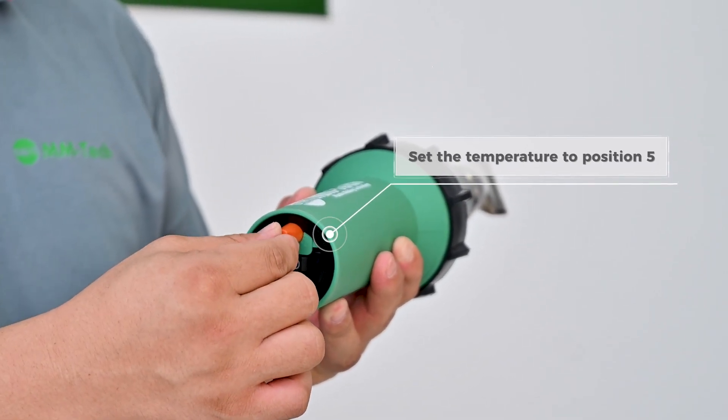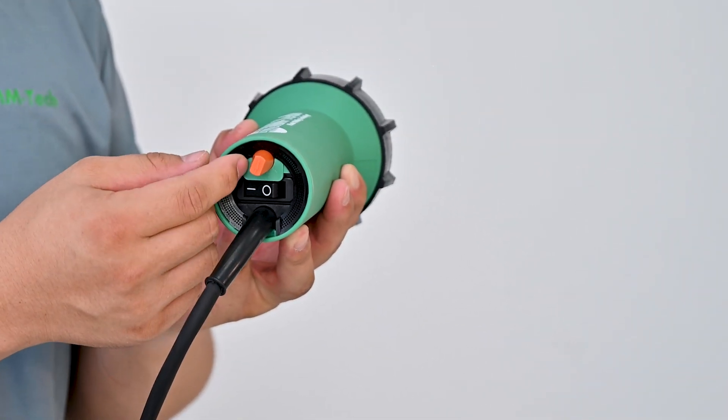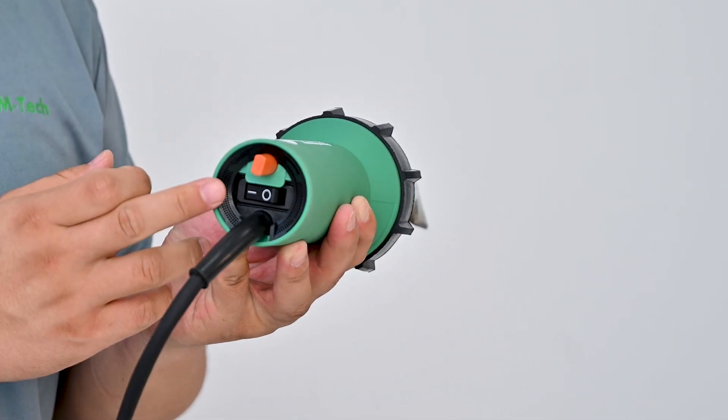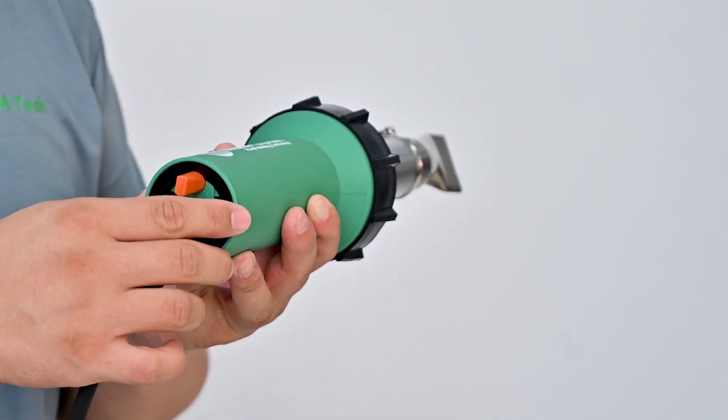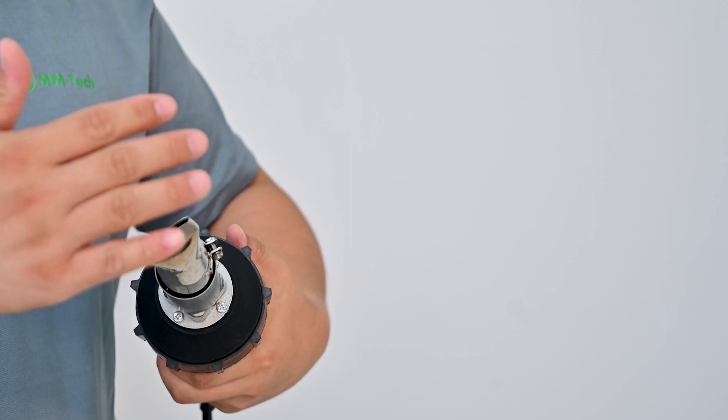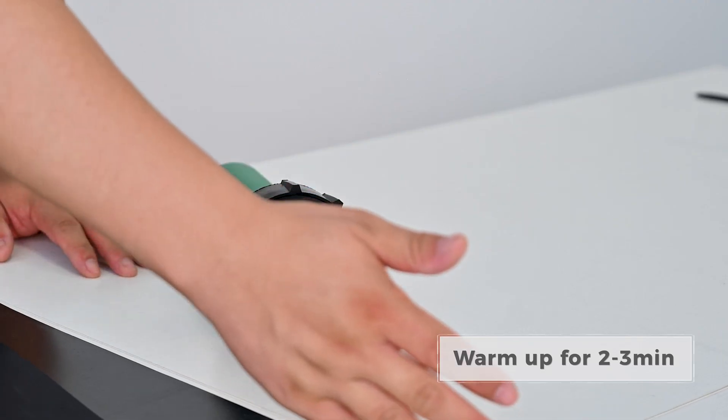Set the temperature to position 5. Warm up for 2 to 3 minutes before beginning.